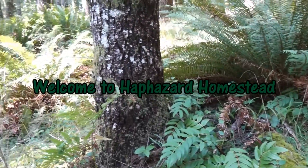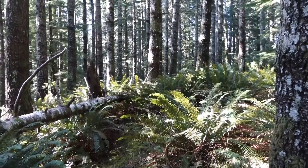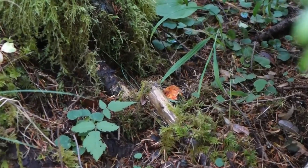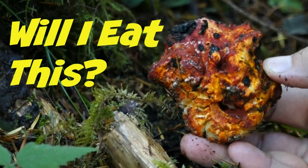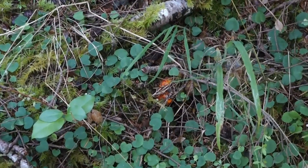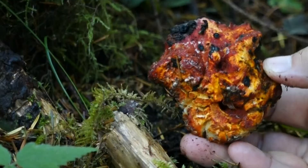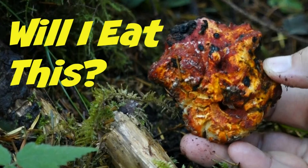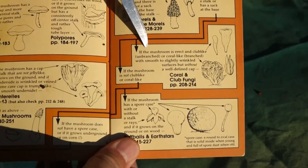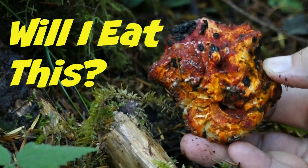Hey, welcome to Haphazard Homestead. I'm glad you're here. I've been out in the woods and I found something pretty cool. So I thought maybe you'd like to play another episode of the game I call 'Will I Eat This or Not?' Here's how the game goes: I'm going to show you some key features of these mushrooms. This will allow you to mull over the question — will I eat this or not? Then I'll go through the steps and thought process I'm using to identify these mushrooms and decide: will I eat this or not?